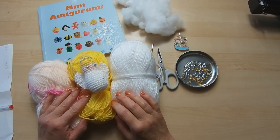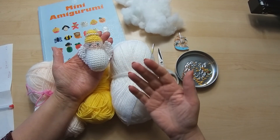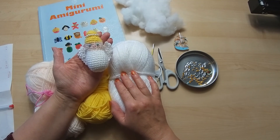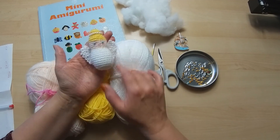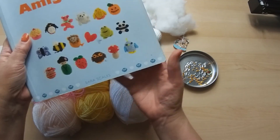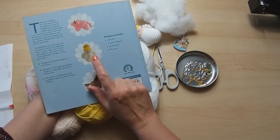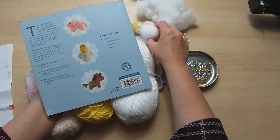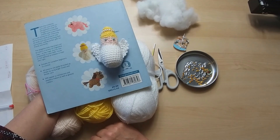Good morning! A little bit of amigurumi today - I'm going to be creating this little angel. I'm saying Christmas-ish themes; she doesn't have to be a Christmas angel, she could be a guardian angel or just a little bit of fun. The reason I did it is because I took my book - quite an old book by me - and on the back you can see there's a very similar angel. I decided to revamp it slightly larger and make it in double knit.